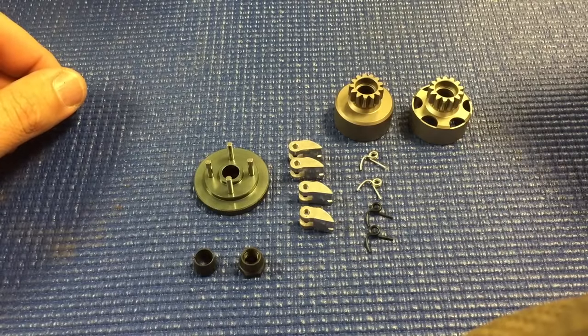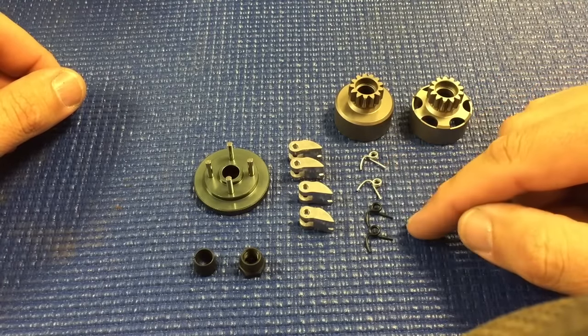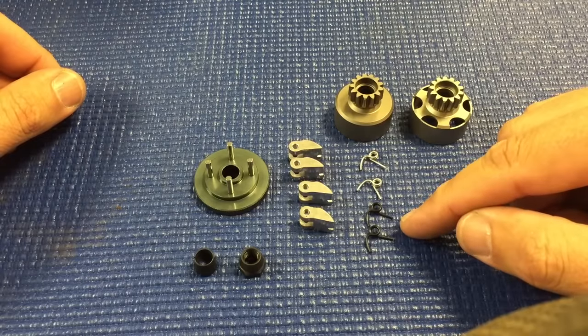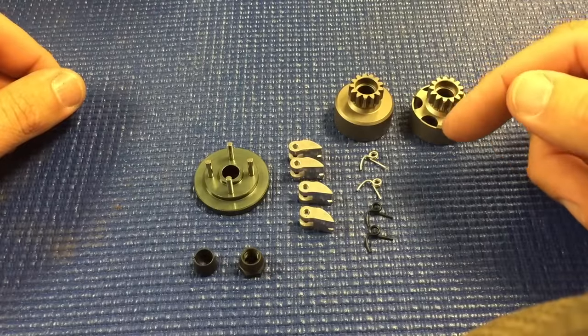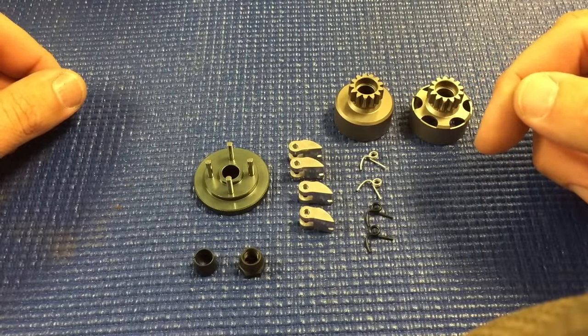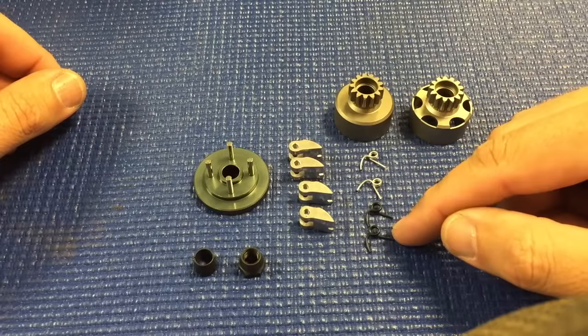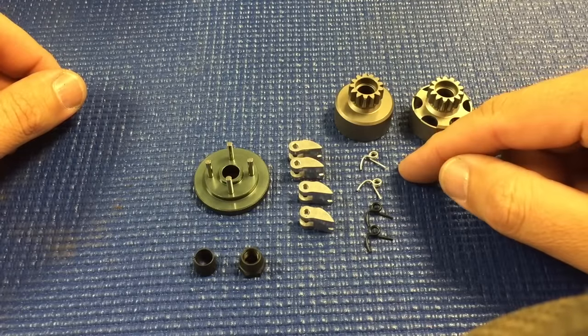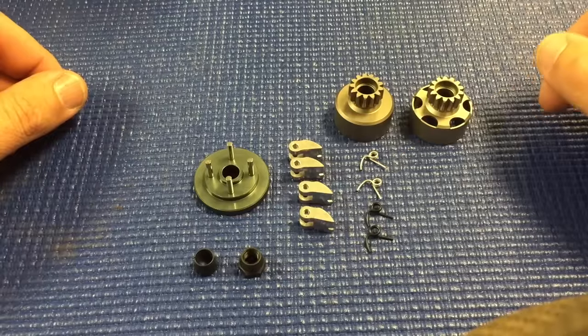Out of the box, I recommend using two of the .8 springs and two of the .9 springs with the standard hard shoes. When the optional softer shoes are available, I would recommend using two of the soft shoes with .9 springs and two of the hard shoes with .8 springs — and that would be for buggy.